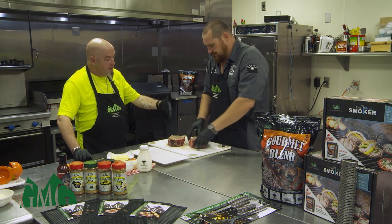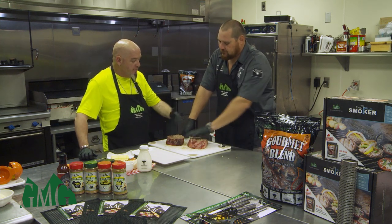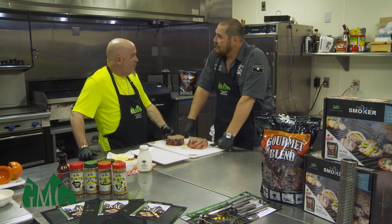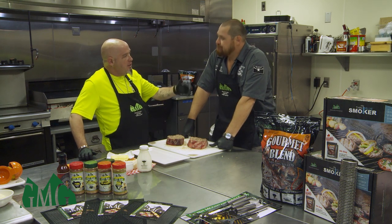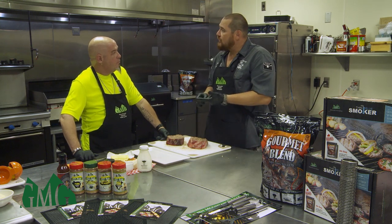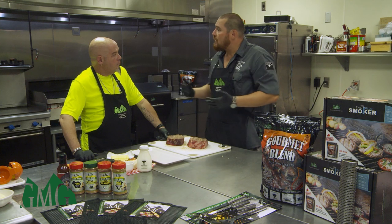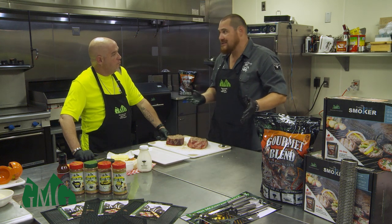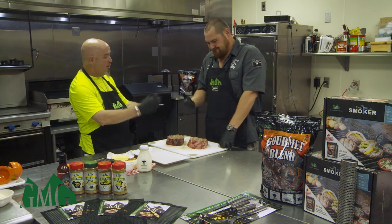For those that are grill enthusiasts, how many different meats can you do at room temperature before cooking? In competition barbecue there are four meats: chicken, pork ribs, pork shoulder, and beef brisket. For all four of those meats, I let them sit and season at least an hour before going on the grill. It gives that real nice flavor, and a lot of people don't understand how that flavor comes when they try to recreate it at home.